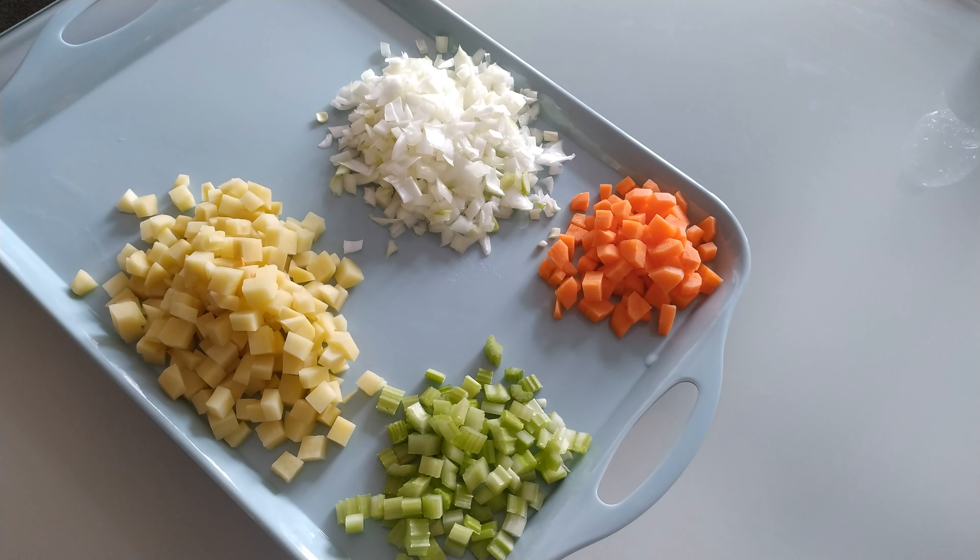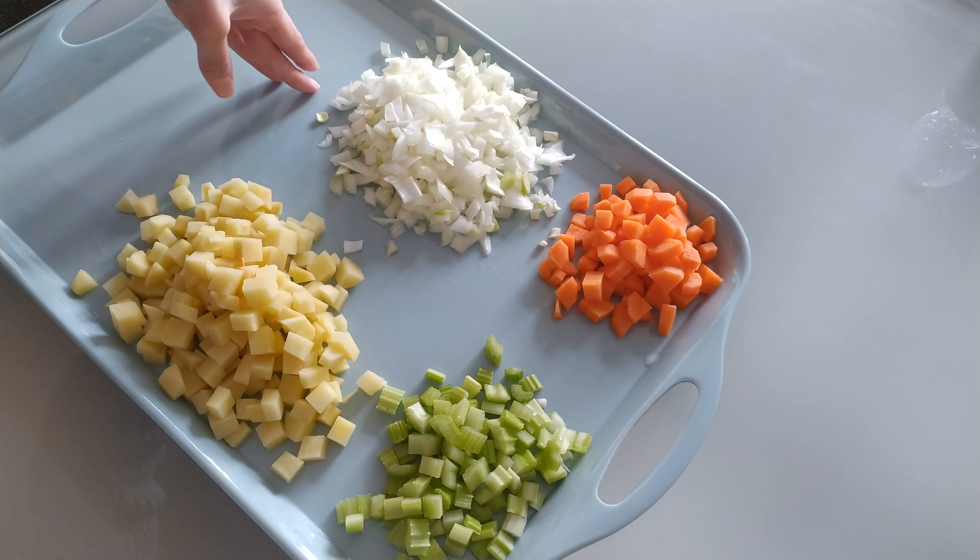So over here I've washed, peeled, sliced and diced some vegetables. I've got a medium to large sized potato, a medium sized onion which I diced, a large carrot and two stalks of celery. These are diced and we're just going to fry them off with a bit of olive oil.